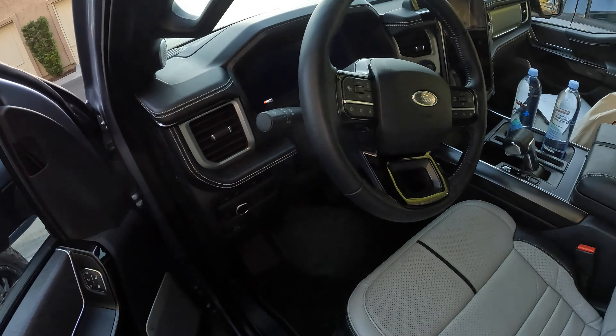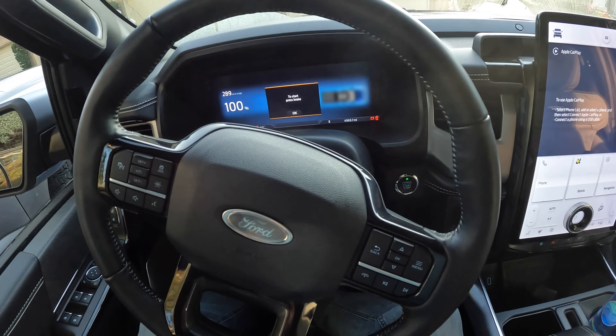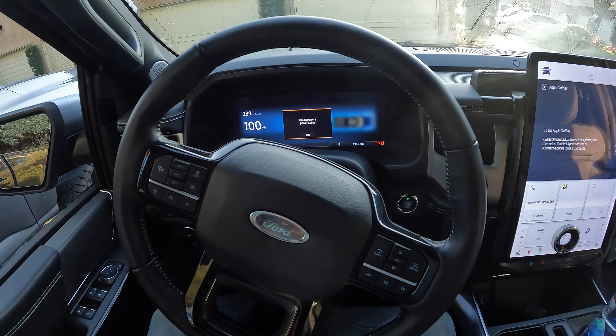The F-150 is charged to 100%, 289 miles of range, 100% battery, and I have to go pick up the trailer first, then drive to Arrowhead, which is about 70 miles away, and then pull the boat out of the lake.